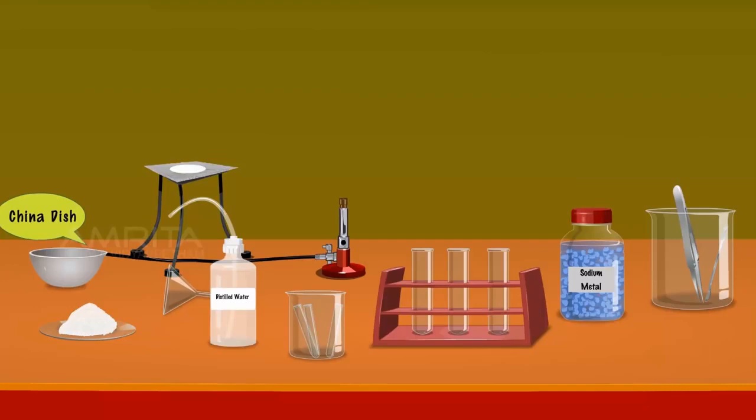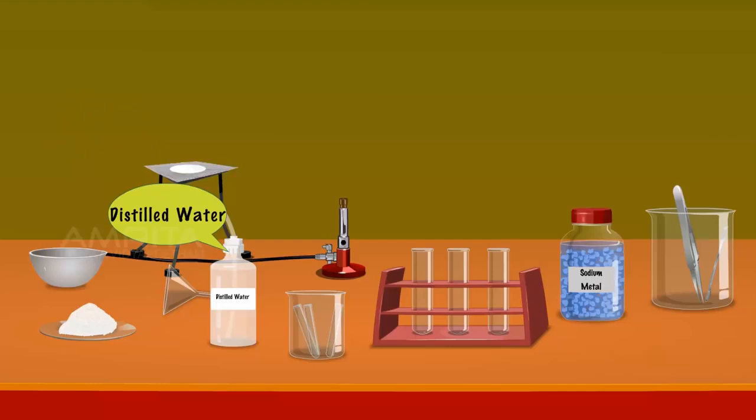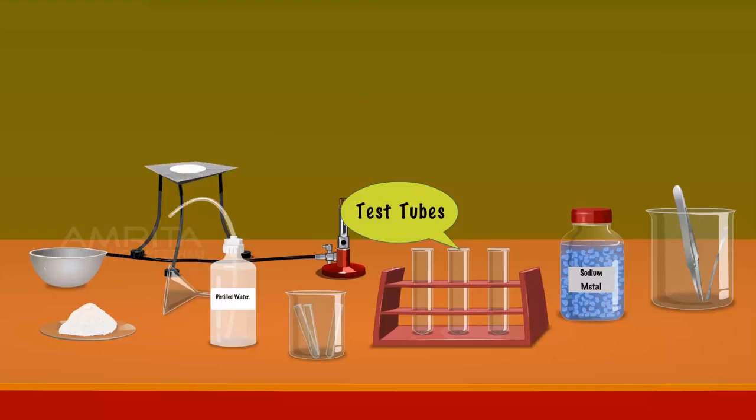Preparation of Lassaigne's Extract. We require a China dish, organic compound, funnel, tripod stand, wire gauze, distilled water, Bunsen burner, fusion tubes, test tube, sodium metal, small spatula and forceps.